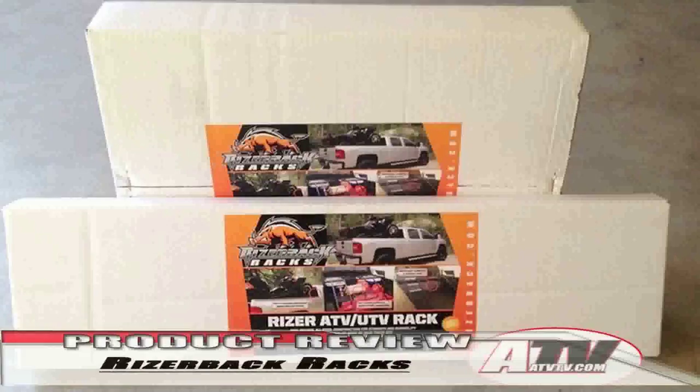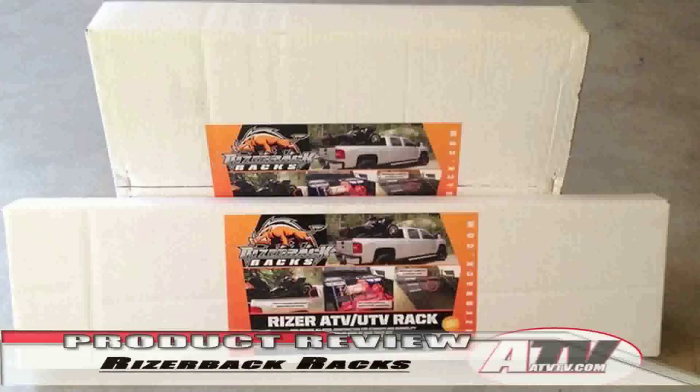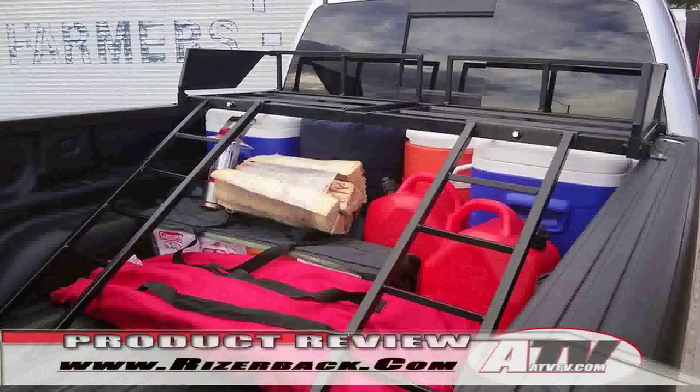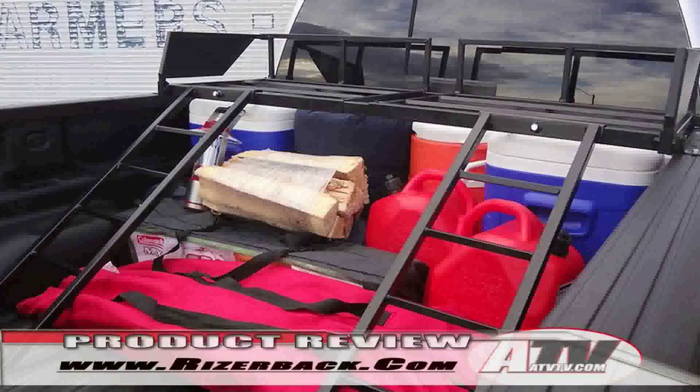Riser Back Rack makes this little rack that bolts right on to the bed of your truck. It will go over a fuel tank if you happen to have one, or you can just put it in the bed of your truck, and then you've got all of this area for storage underneath. It's a really great idea and it allows the weight of the ATV to ride properly in the bed of the truck.